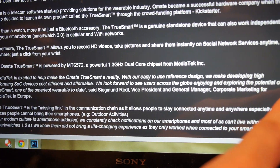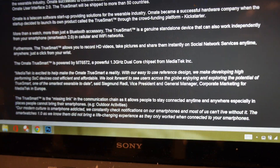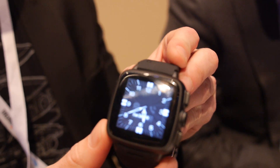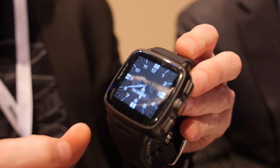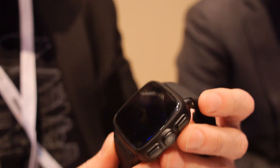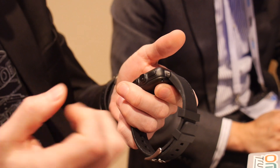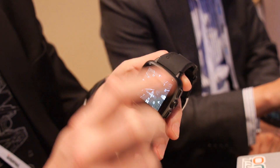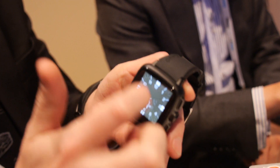The watch is about 100 grams because we use a stainless steel casing — it's very high end, so it's a bit heavy and a big watch. We made it robust and tough, and we use a sapphire coating to make it unscratchable.